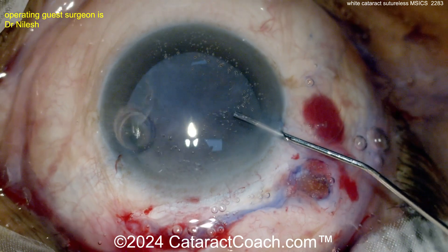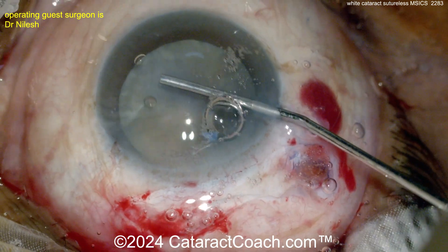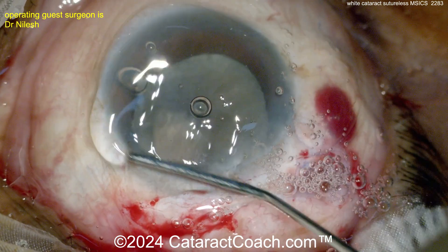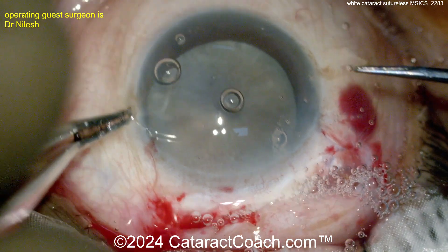Let that stain very nicely. Now here comes the viscoelastic — probably HPMC, hydroxypropyl methylcellulose. You can see how it spreads in the cornea very easily; that's HPMC in all likelihood.